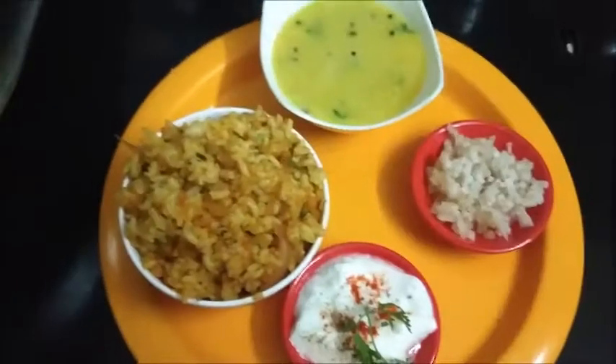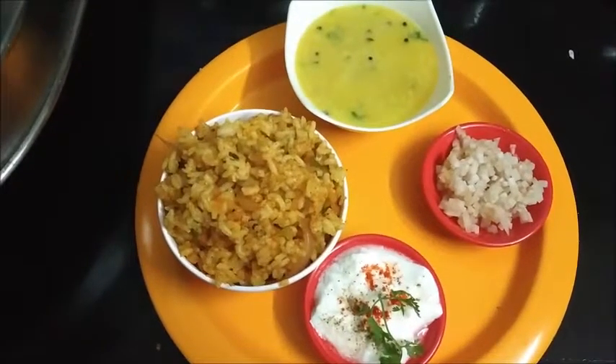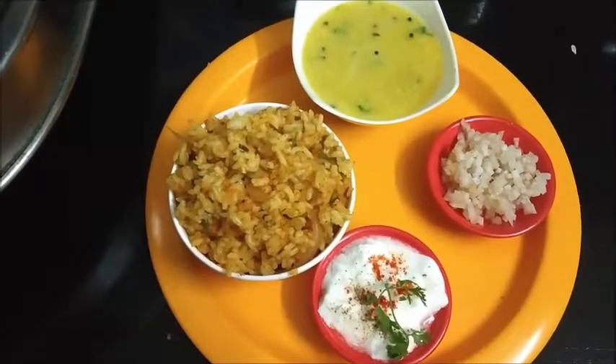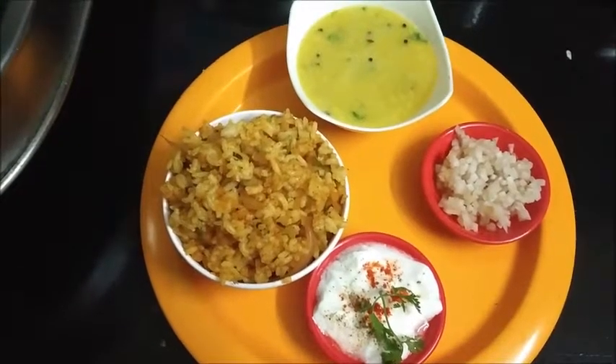Thanks for watching the video. Please subscribe to my channel, like, share, and comment. Save water, plant trees, and protect nature for future generations. Eat healthy, stay healthy. See you soon with another interesting recipe — bye bye!